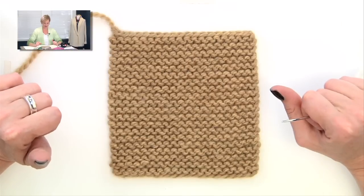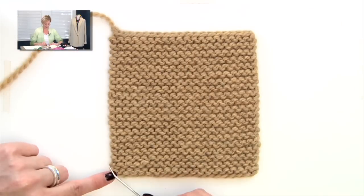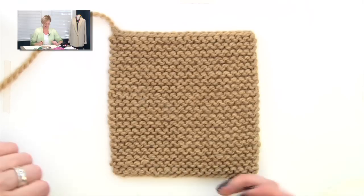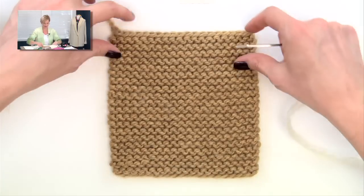I'm going to demonstrate how to weave in ends in garter stitch — garter stitch being knit every row, so you have a bumpy textured fabric. Here is a garter stitch sample, and the end I have already woven in is right here, and you cannot tell. It is invisible, which is what we want — secure and invisible.